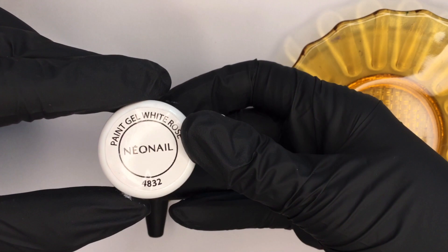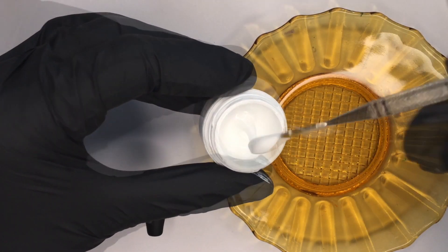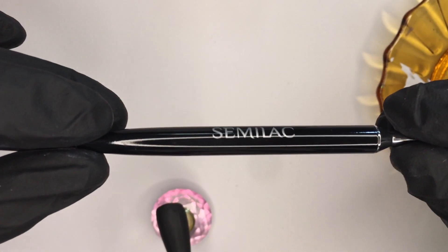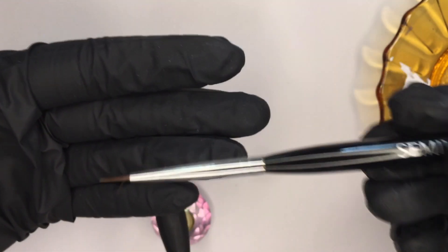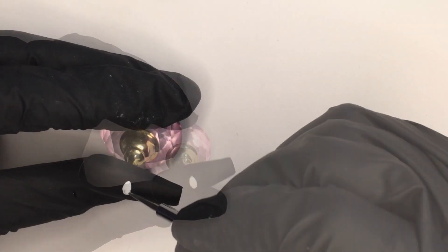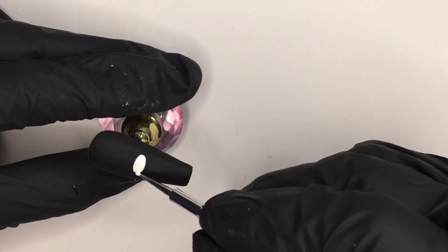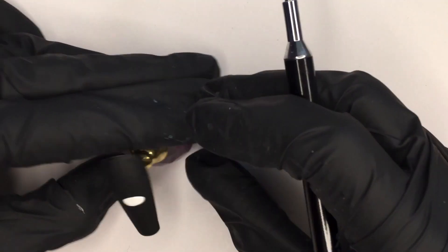Then I start with the painting. I will use the Painted Gel by Neo Nail in White Rose. I use the semi-luck multi-tool that has a very small dotting tool on one side and a very thin brush on the other side — I absolutely highly recommend this product. I do a lot of my artwork with dotting tools because I love using the sphere shape, and with paint gel it's a really good method for me.